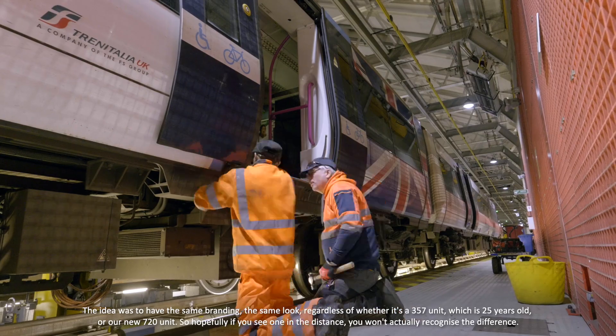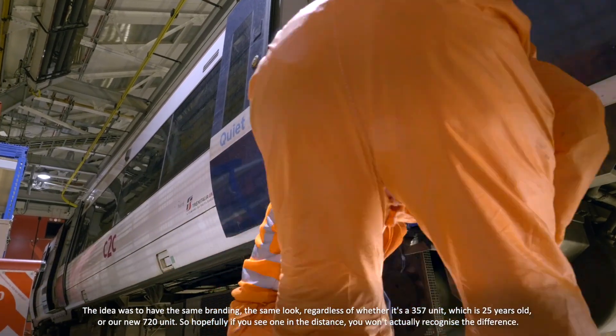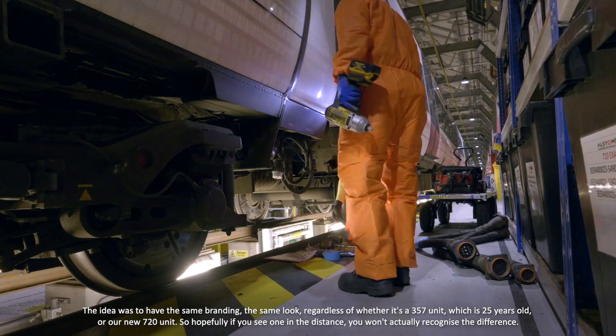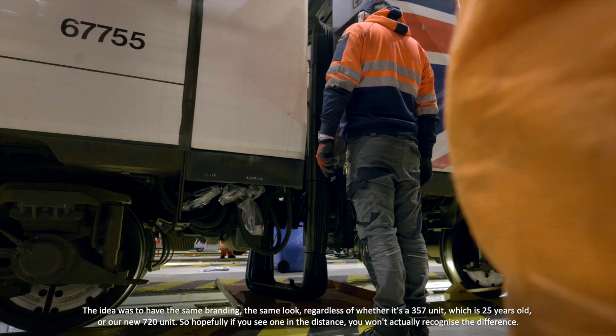The idea is to have the same branding, the same look, regardless of whether it's a 357 unit which is 25 years old or our new 720. So hopefully, if you see one in the distance, you won't actually recognise the difference.